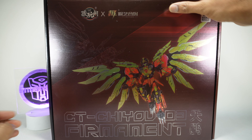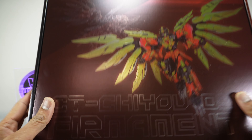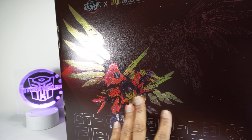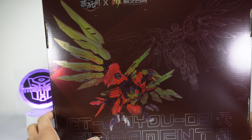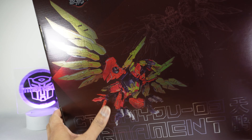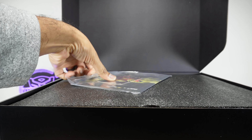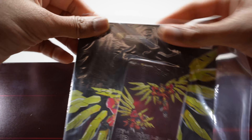This one did come out a while ago so it might be a little bit old, but we're still gonna take a look. Got that nice artwork on the front. On the back you've got the alt mode, some artwork and line art there. This one didn't have tape on it so I can just get it open, and here are the instructions.